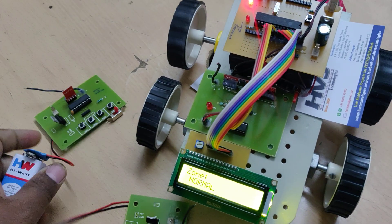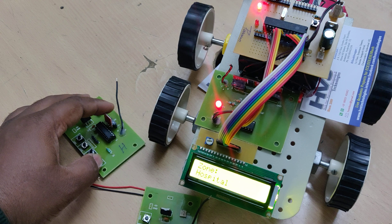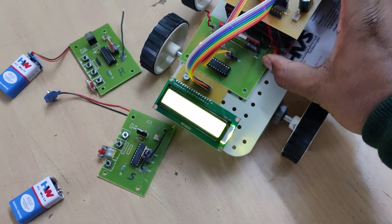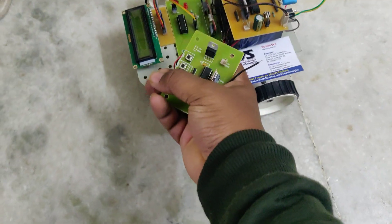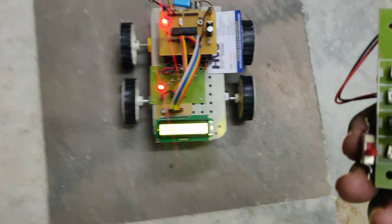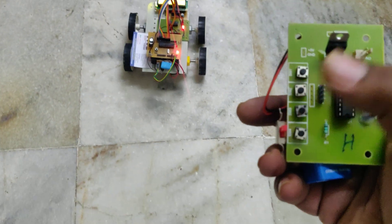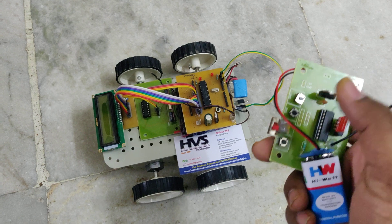Now switching off the power supply to the school zone transmitter and connecting to the hospital zone transmitter — the vehicle is entering into the hospital zone. After switching on the hospital zone, the vehicle is now moving very slowly in the hospital zone, and fast in the normal zone.